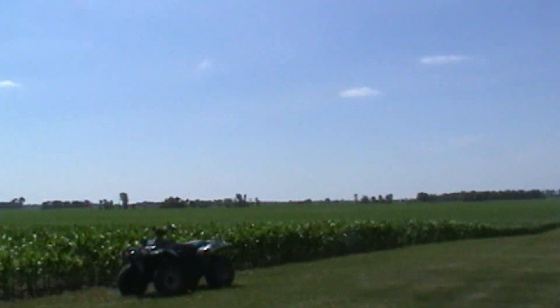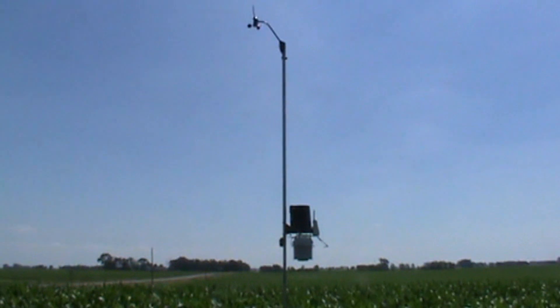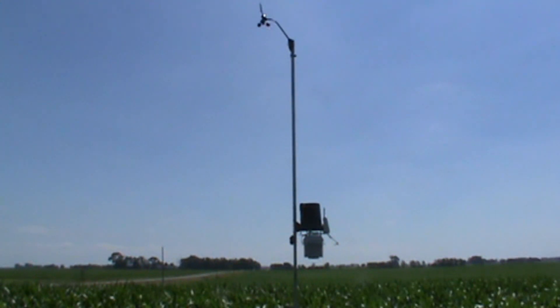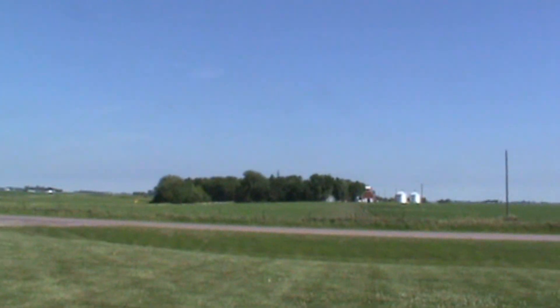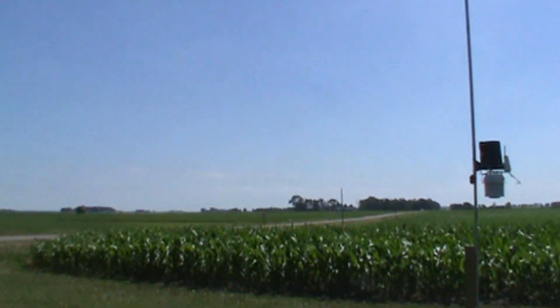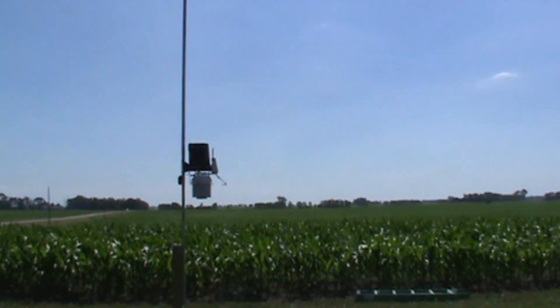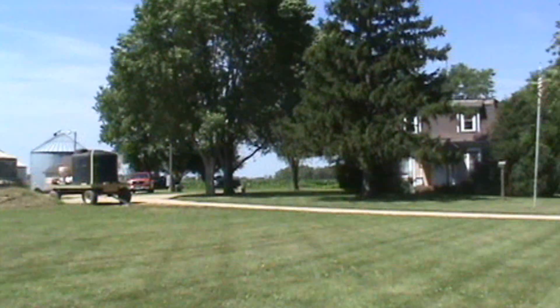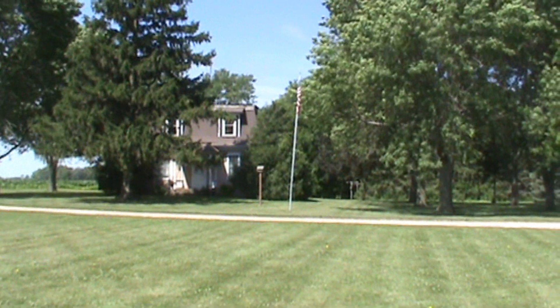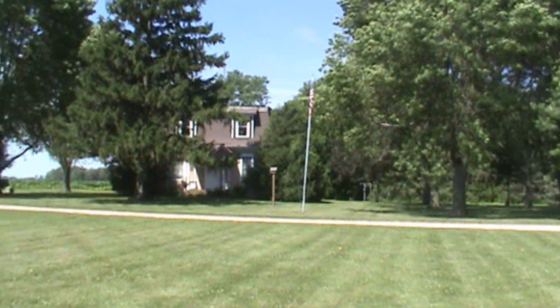Or the shed. Right here, all around me — north, south, and east — are all open area. The only problem is to the west, you don't really get much wind because there's a grove and all these trees in the way.